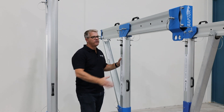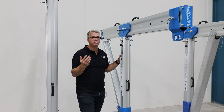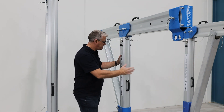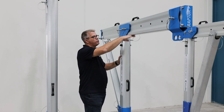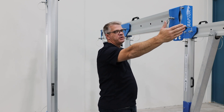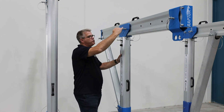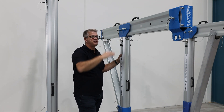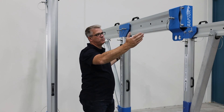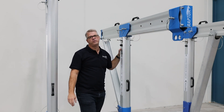Here we have the first of our standard davit range. This is the smaller of the three models. We have three different main models, mainly differing in height and outreach. This is the 1600 model, which is 1600mm to the underside by one meter out, and we also have the 1400 arm — the 1400 reach. The next model is 2200 to the underside, and then we have a 2600 model as well. The cantilever on all sections is also interchangeable, so we can have a one meter or 1400 on all three systems.